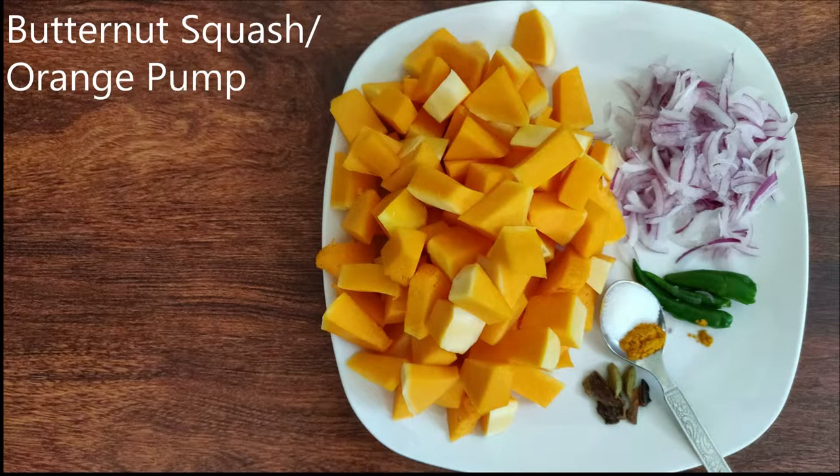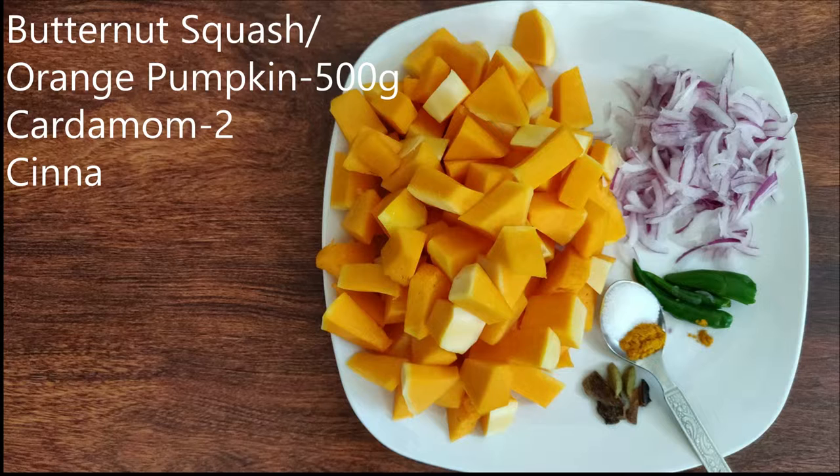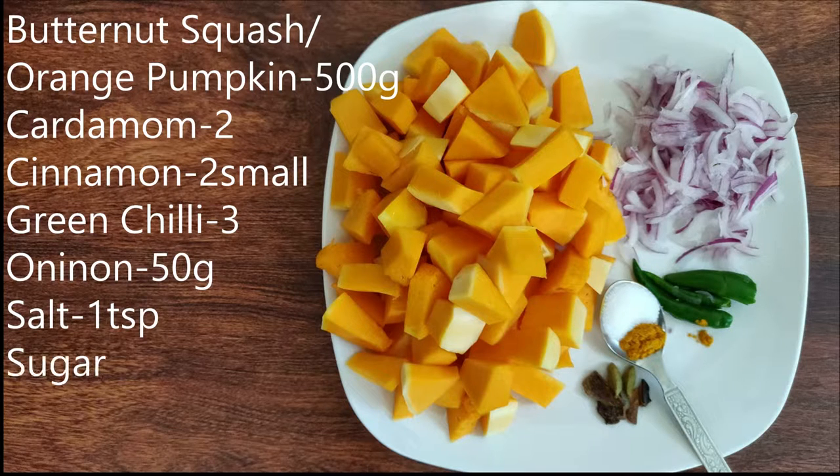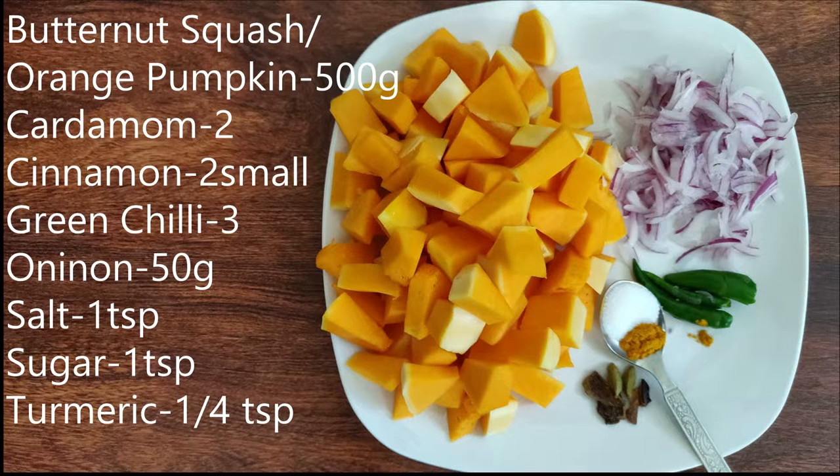Add 50 grams of butter, 1 tsp of salt, and half a teaspoon of the seasoning.